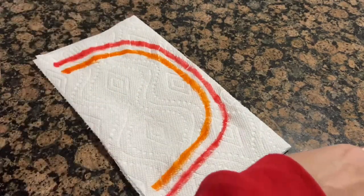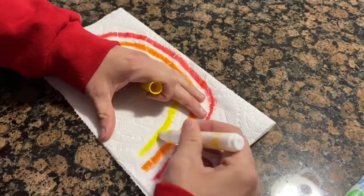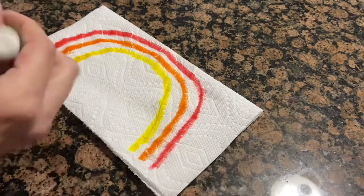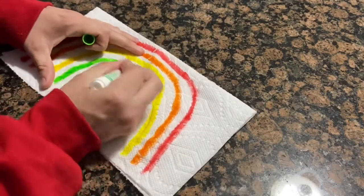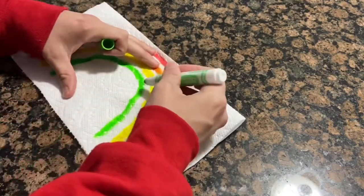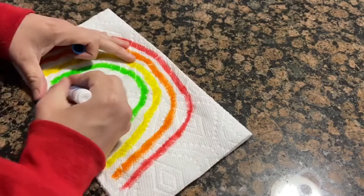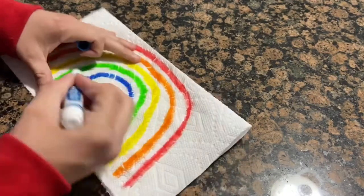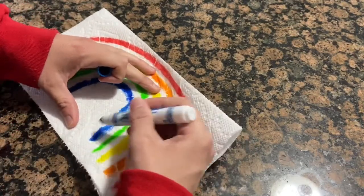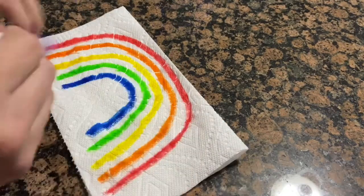Next color is orange, then yellow — and who doesn't like a rainbow! Next is green. Go over it, make it nice and bold, make it stick out. Then blue, and last color is purple.